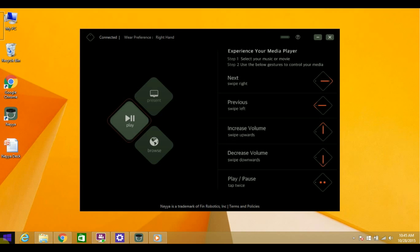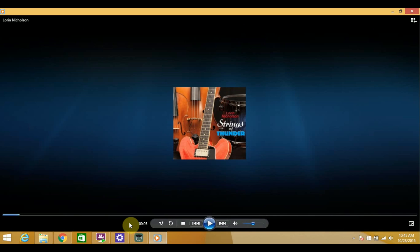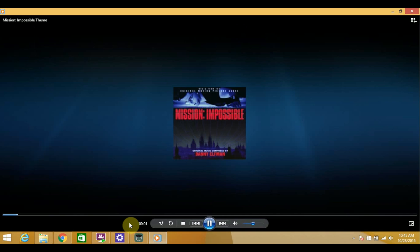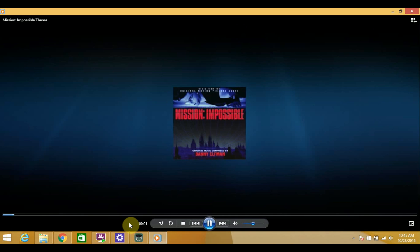Now you can also play your music and control your videos with simple gestures. Let's launch Windows Media Player — it's definitely my favorite library right here. Let's select this track and now you're hands free. Swipe up to turn up the volume, swipe right and the next track plays. You're pretty much in control of everything. Nia supports Windows Media Player, VLC, and many other media players.